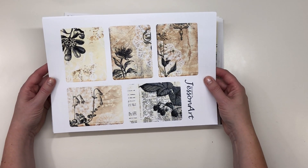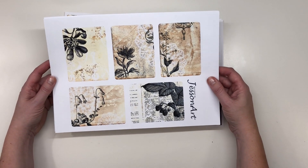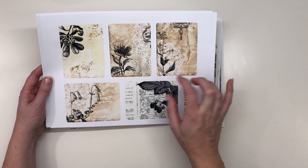Here is the ephemera, the first page — it's five journaling cards with bits and pieces from the kit.